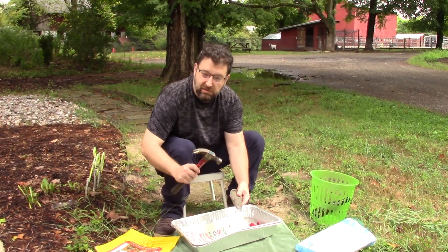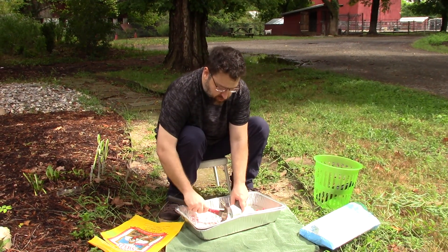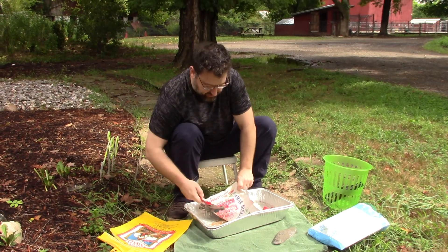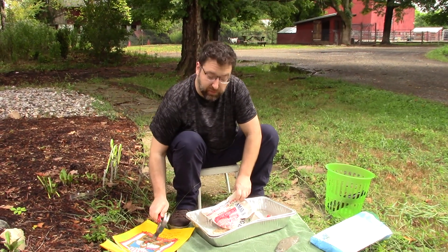If you're on soft dirt or sand, your hammer is just going to mush into it and it won't break anything. So go through, smash it with both of them, and you can peek underneath. There's a big piece there — break it up and you've got beautiful small pieces.